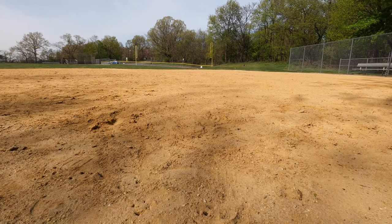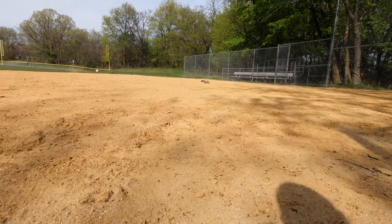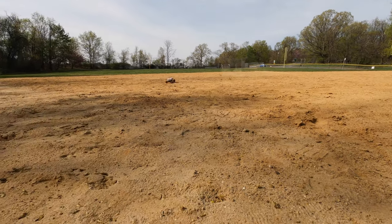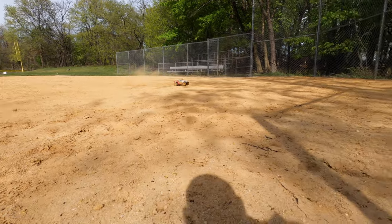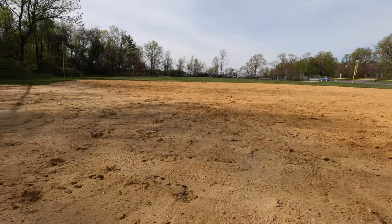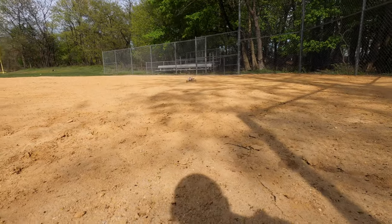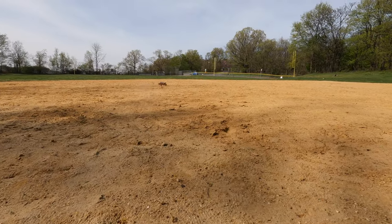I hit a log. The front wants to lift up, so definitely put your electronics towards the front — that's what I'm gonna do when I get home. I'll show you at the end of the video where I'm gonna put everything, because it's constantly wanting to lift. It's not necessarily a bad thing — it probably jumps better like this.